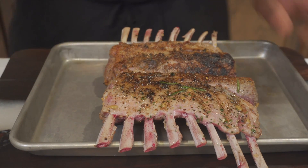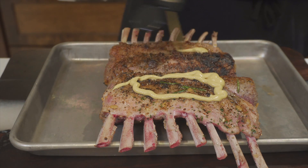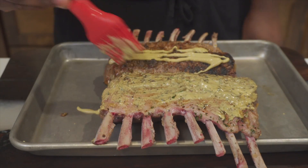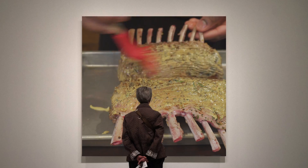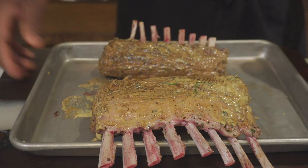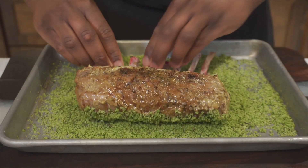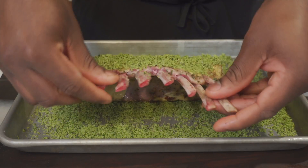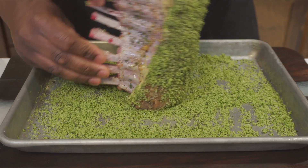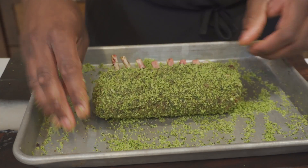We took the lamb out after four minutes, it's par-cooked — that's what we want. Now we're gonna get some Dijon mustard as our base so the green herb panko breading sticks onto it. Get a little paintbrush — this part was actually pretty fun, it felt like I was painting a masterpiece. Place the flat side down first, push it down for even surface distribution of the breadcrumbs, then fill in any little gaps and make sure y'all get the sides.